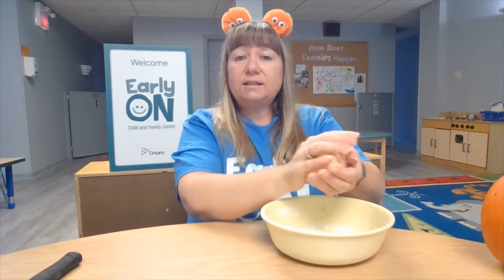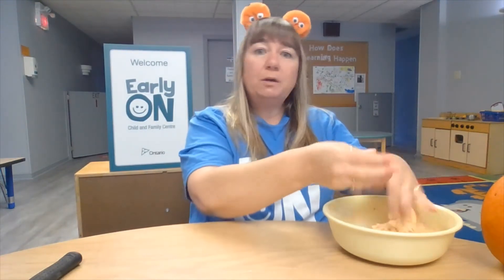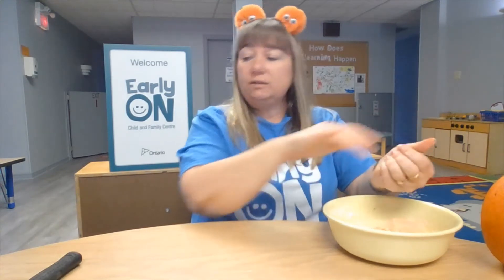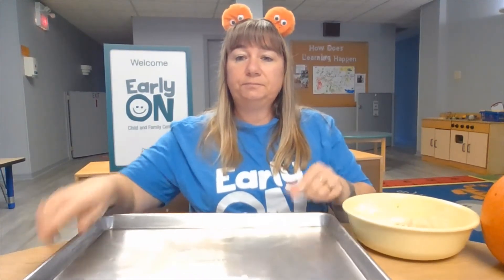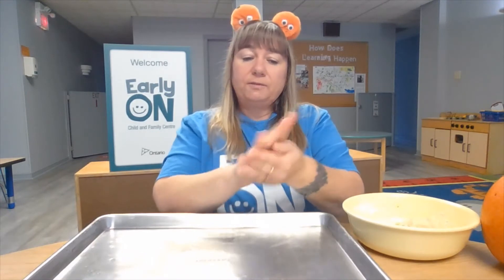For this activity, you can just play with it on the table and use some cookie cutters to cut things out, but I'm going to roll them up so they look like pumpkins. I'm going to take them and roll up some little pumpkins, then put them on a cookie sheet. I'm going to make three pumpkins.